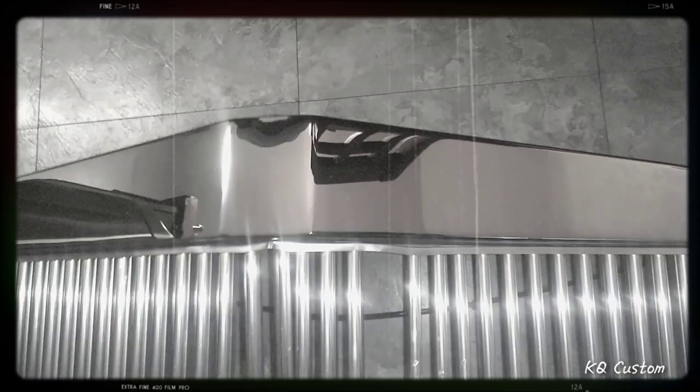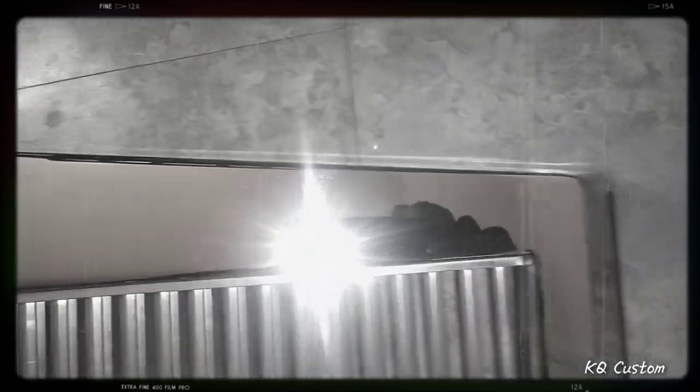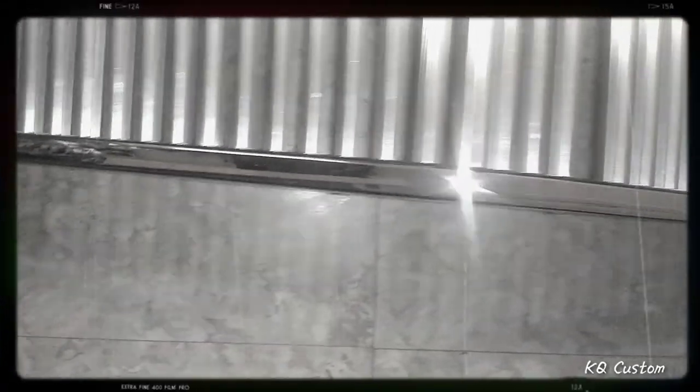Look at that glass, y'all — that straight glass. Big Daddy, I can see my phone clip in it. Look at that — only flaw.